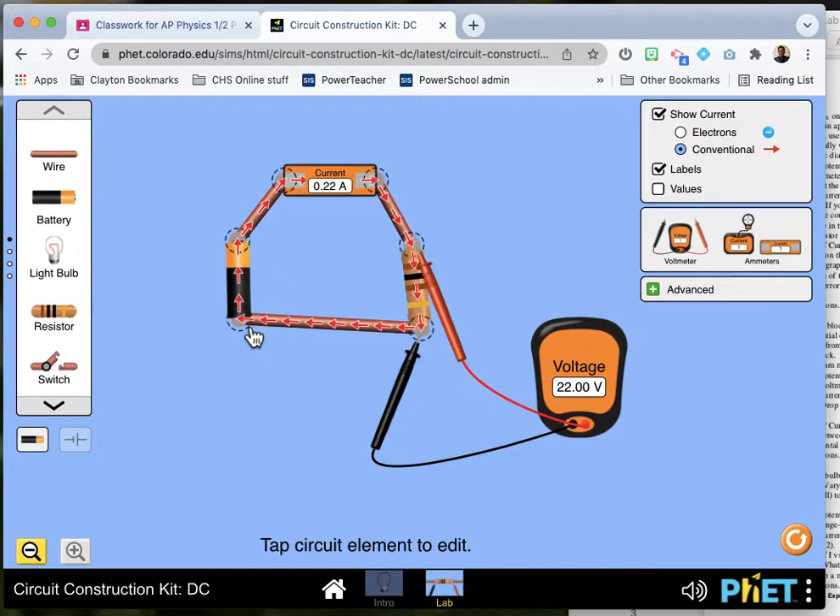You'll notice in experiment number two, it's pretty much the same circuit, only this time you're going to keep the potential difference constant and you're going to change the resistor — going from 100 ohms to 900 ohms in 100 ohm increments.